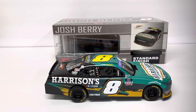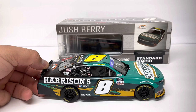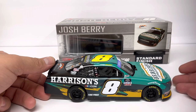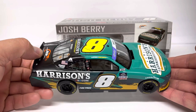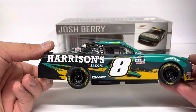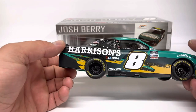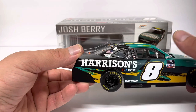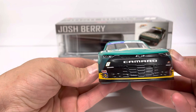A seller offered me a really good deal on this — almost 50% off, it was like 32 dollars — so I went ahead and picked it up and I'm glad I did. Now that I've got it, it's a pretty cool looking car. The aqua green you see here — the camera doesn't do it justice, it is a lot brighter in person. You've got Harrison's USA, Tire Pros contingency sponsors, white eight on the doors, yellow on the roof.